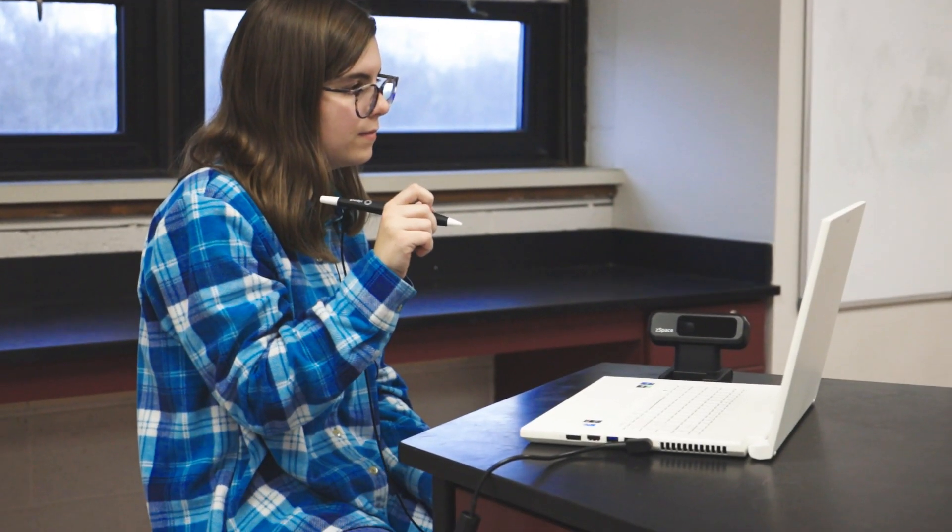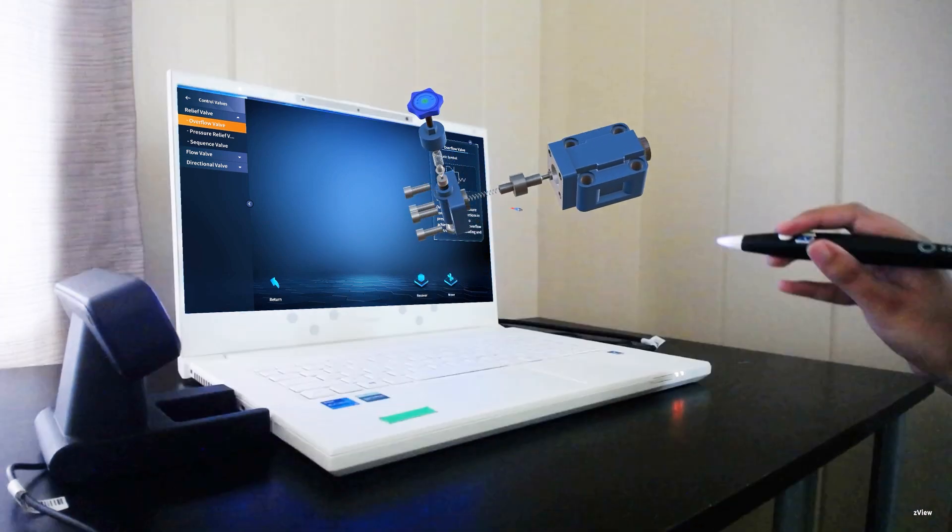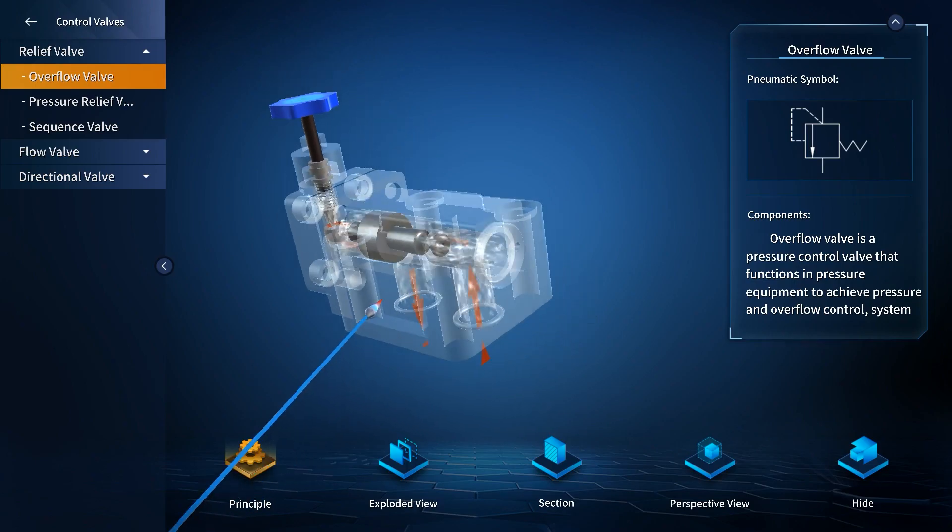It wasn't me that went looking for it — the kids went and found it. We were doing an assignment and it was like, is this the part for that? They went looking and they found it, they found the exact part, and they were able to dissect it, take a section view, and see where the leak would be, where it was coming from.